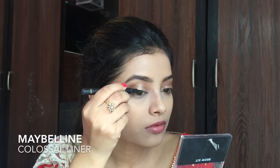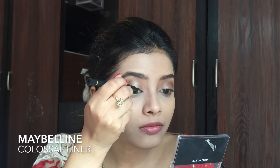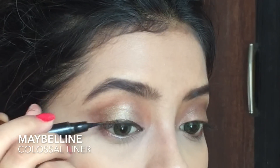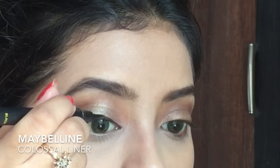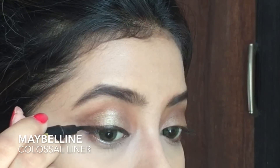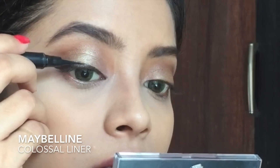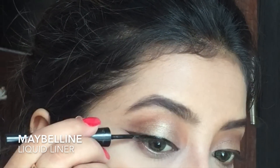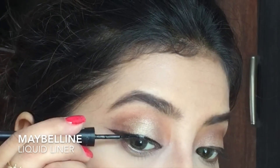Next I am using my Maybelline Colossal Liner to line my eyelids. I really like this liner because it's easy to use and helps me create a winged eyeliner. I like to create my winged eyeliner really slowly and build it up. Then I go over it with my Maybelline Liquid Liner so the look is more defined and dark.